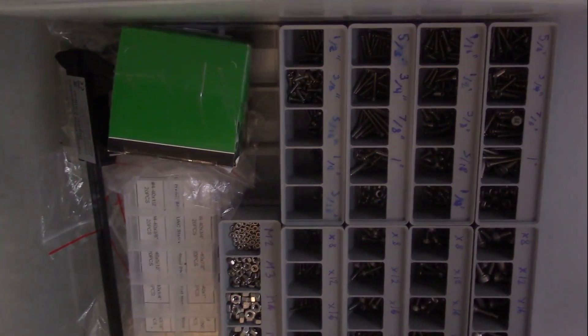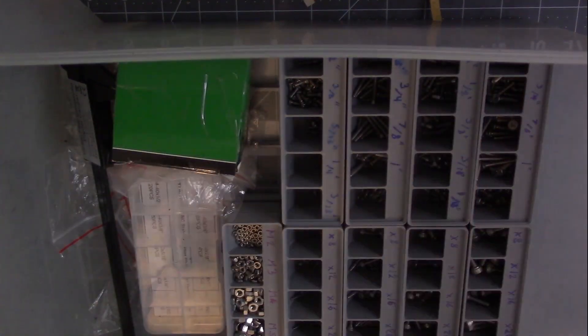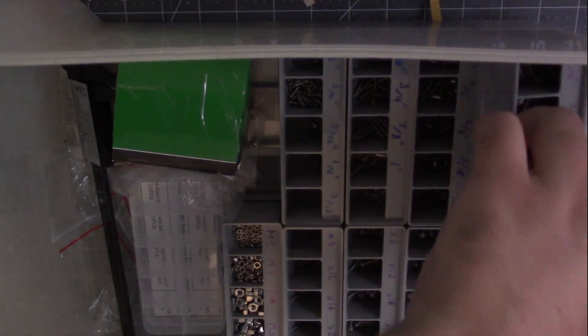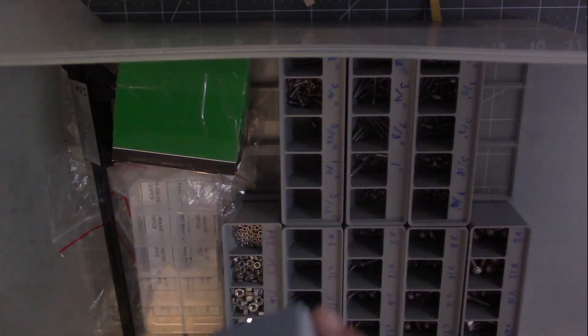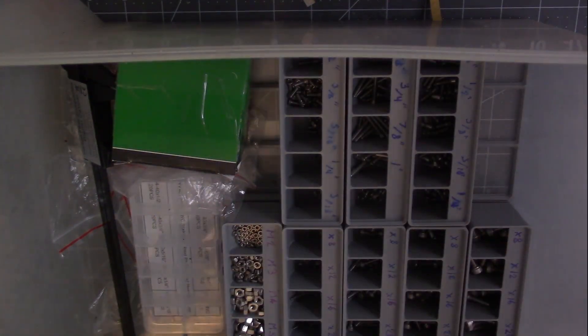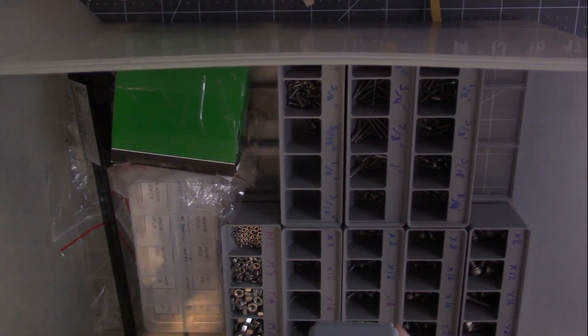Here's a drawer full of containers. In this drawer right here, we've got all my screws. My camera setup is a bit weird right now — I have it kind of jankily hanging from on top of my monitor.